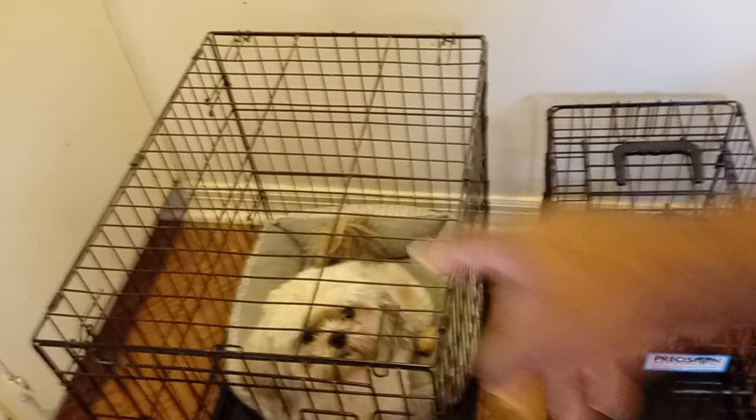This one right here is my sidekick Ziggy. That's Peaches and that's Carmen. They're just in the kennel for right now because I didn't want them running around and tripping me while I'm cooking. Didn't want to knock that pan off on me or them.